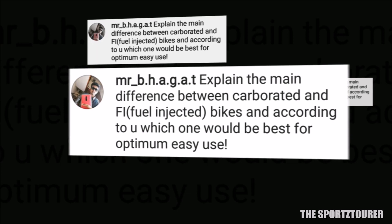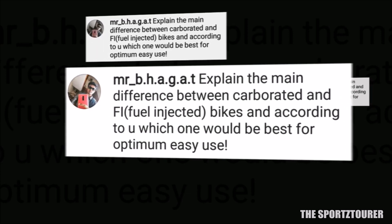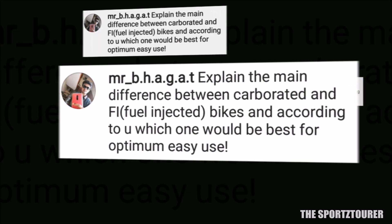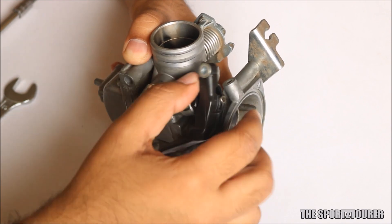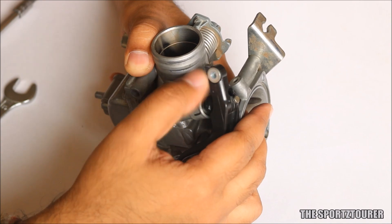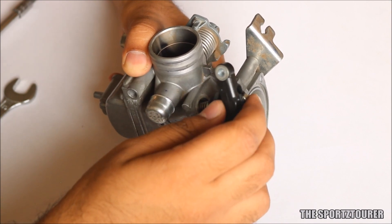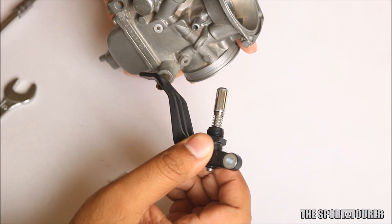Mr. Bhagat wants to know the difference between carbureted and FI systems and which one is the best. If I'm asked to technically answer this question, FI systems are way more advanced and probably more efficient than carbureted systems, which need manual tuning. To give an analogy, a carbureted system is like a bucket and pulley mechanism used to draw water from a well, while the FI system is like a modern-day electric pump doing the same job in a better way. FI system is better, but when it comes to maintenance, a bucket, rope, and pulley mechanism is way easier and cheaper to repair — just like the carburetor when compared to the FI system.